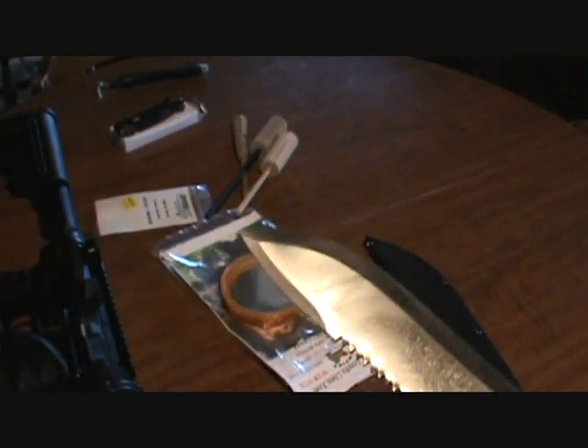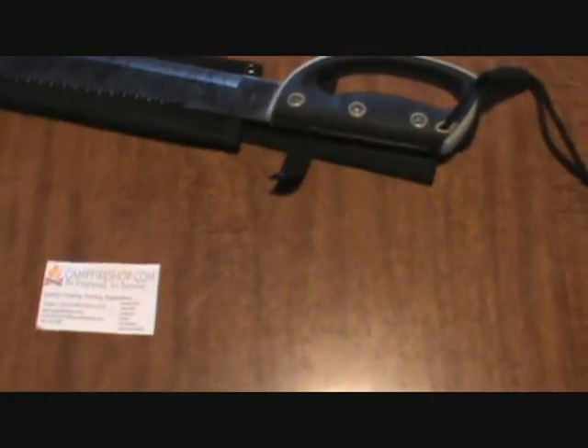The overall length is around 24 to 26 inches, and it comes with the sheath. Another dealer at the show yesterday had this machete for 44 bucks — I found it at the dealer I bought it from for 25 bucks.